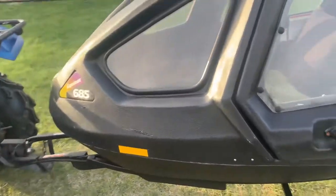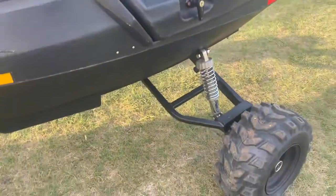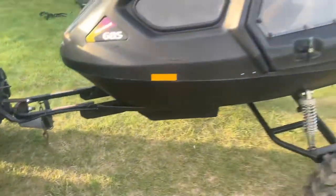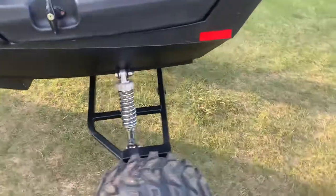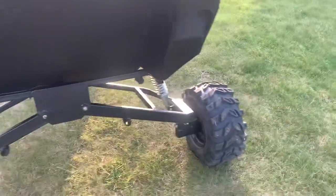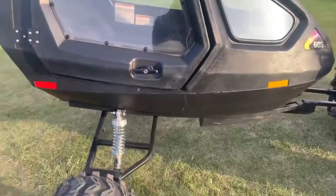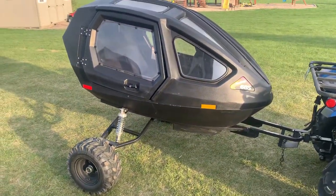The suspension on this one has also been revamped. The original suspension was pretty rough and stiff. Those are actually motorcycle shocks off of a Kawasaki — I got them at a salvage yard. They post everything with stainless on this, so nothing to rust. It should last a long time. Thanks for watching.